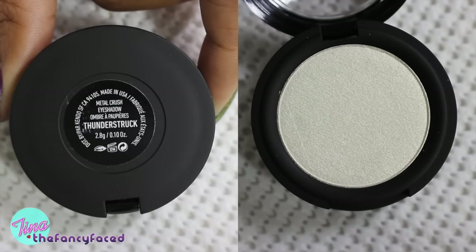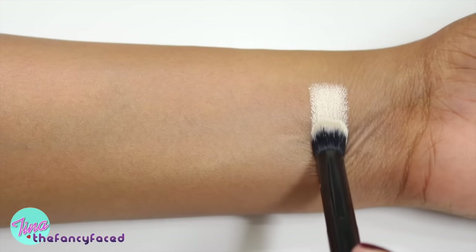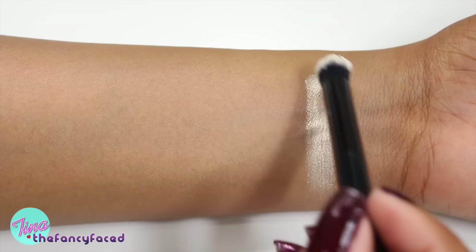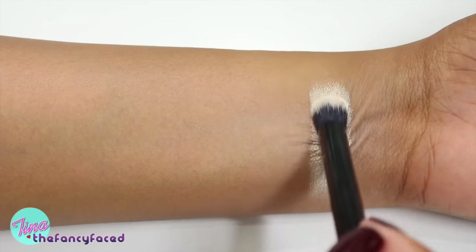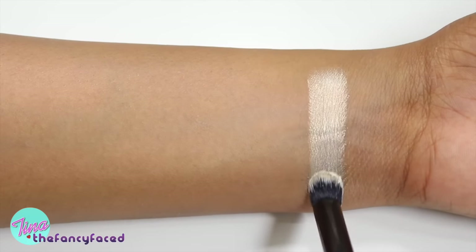We're going to jump into the swatches right now so you can take a look at all the shades in my collection. Starting out with the first shade, Thunderstruck, which is described as a metallic pearl. This one is an iridescent, very shiny champagne gold shade.